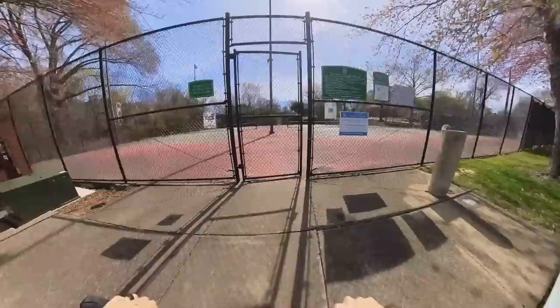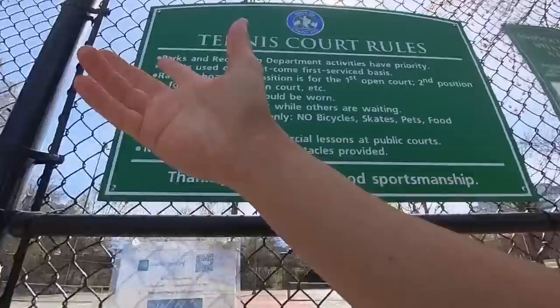I'm coming back here for a photo. This is cool. Bicycles, skates, pets, food, scooters — scooters are good.